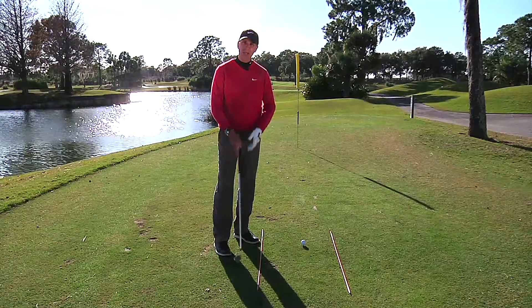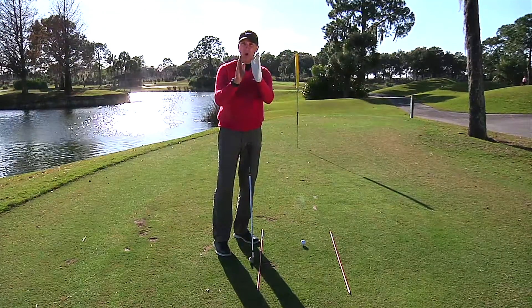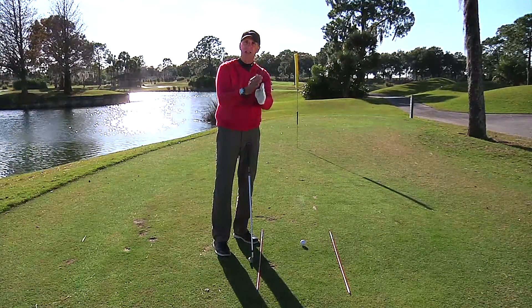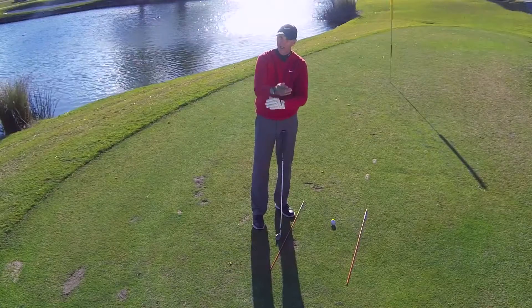So next time you go to the driving range, here's a good idea: every shot should have a start line and a finish line. If I'm trying to draw the ball, I want it starting to the right so it can draw into the flag. Obviously if I'm fading it, go the other way and fade into the flag.